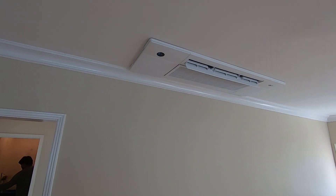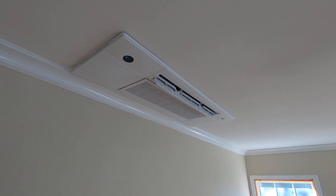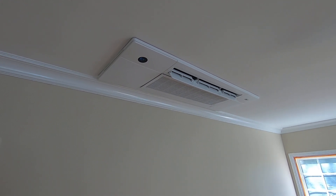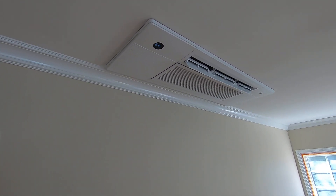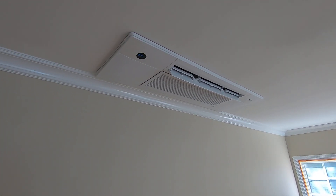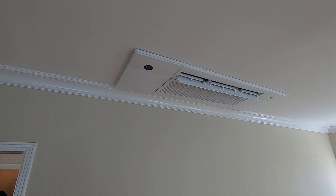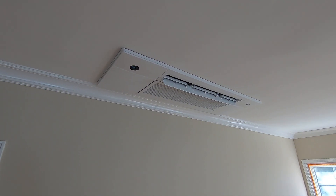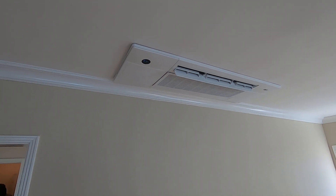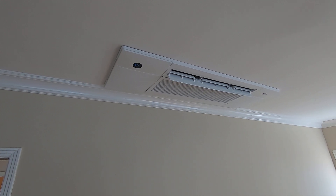Hello, this is Nick with Albert Air. Today we're doing part two of the AC Pro four-zone ductless split system. We're going to be looking at the indoor ceiling mount fan coils. As always, please like this video, subscribe to my page, and leave any comments below. If you're in Orange County, California, please give me a call at 714-526-6368 or visit us at albertair.com.